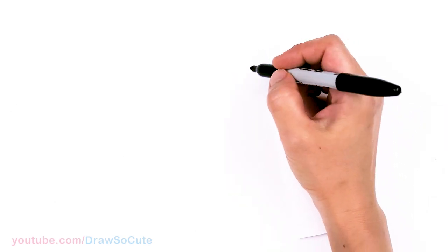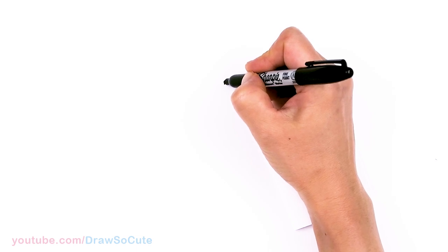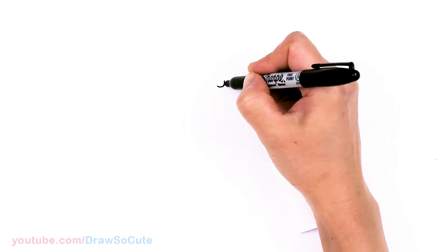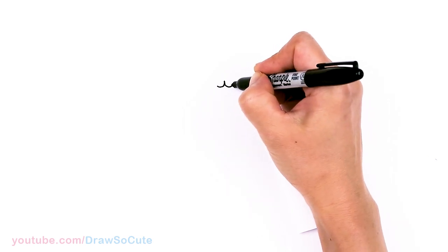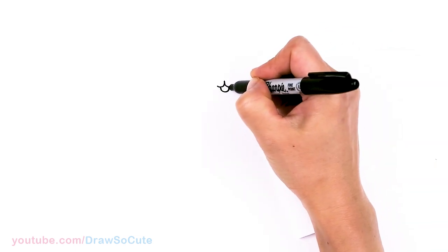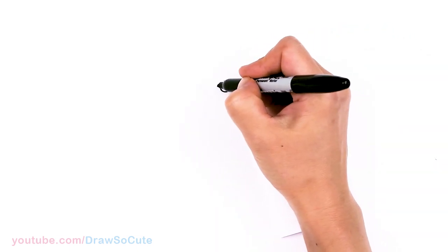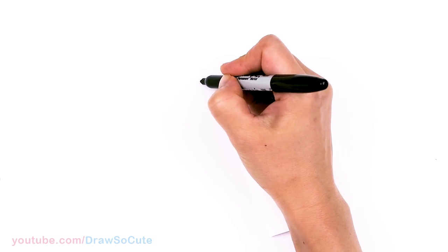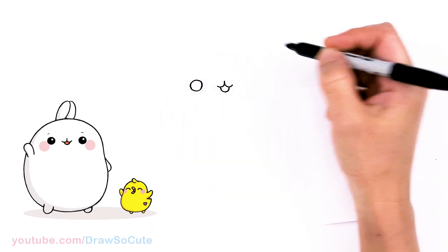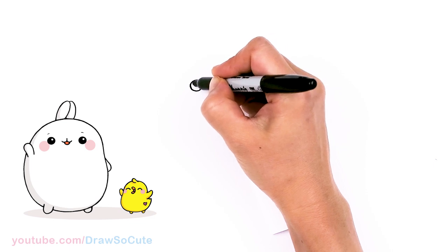To draw this cute rabbit, let's first start by drawing the nose and mouth area. I'm gonna come right here and draw a straight line right in the center and curve it out on both sides. Then in the center let's add a curve like a U for the mouth. Then I'm gonna come to the side of this and draw the eye — a little space about right here, a big circle. Then I'll come in here and give it a highlight and shade it in.